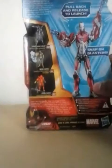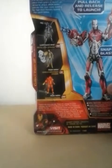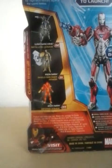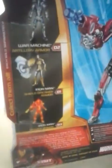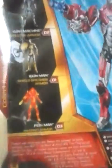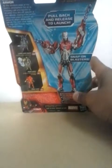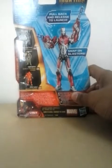The back shows the other armors — the War Machine Artillery Armor, and on the last review, the Infernal Armor down here, which I just got finished reviewing. Also shown is the Shield Breaker Armor in the middle, which I also have. At the top it says pullback and release to launch, and snap-on blasters are included.